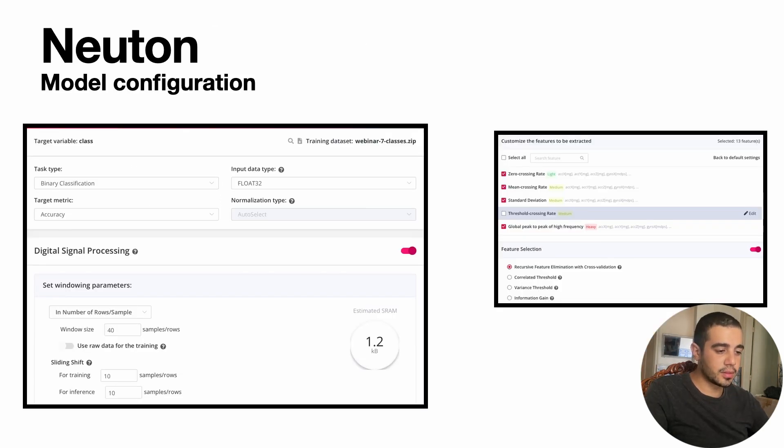Creating TinyML solutions using the Newton Platform is a very smooth process. As it is no-code, creating models is basically easy. All you have to do is upload the data, select a set of parameters, and start the training process. Newton comes with a set of very useful tools, such as the windowing and overlapping tools, which proved to be very useful, along with a diverse set of DSP features.